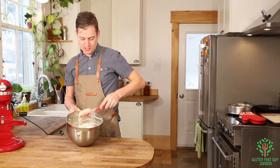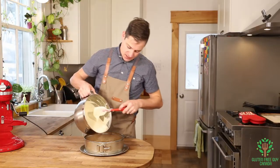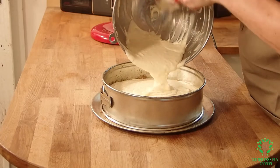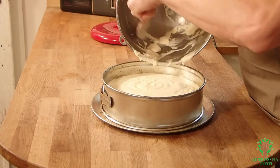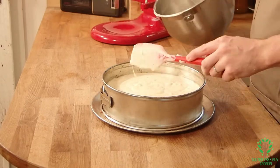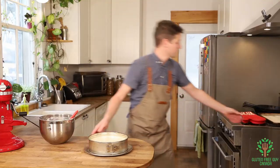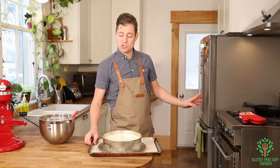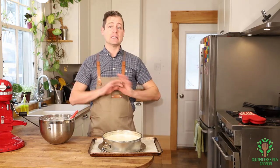The cheesecake filling looks amazing and my cookie crumb base has cooled. I'm going to pour the filling into the pan — look at those little flecks of vanilla, so pretty! I'm going to place the pan on top of another cookie sheet in case of any spillage and to help lift things out more easily. This is going into the oven at 275 degrees for 50 to 55 minutes, or until the center is just a little jiggly but the outside edge is set. Then I'll shut the oven off and let it cool.